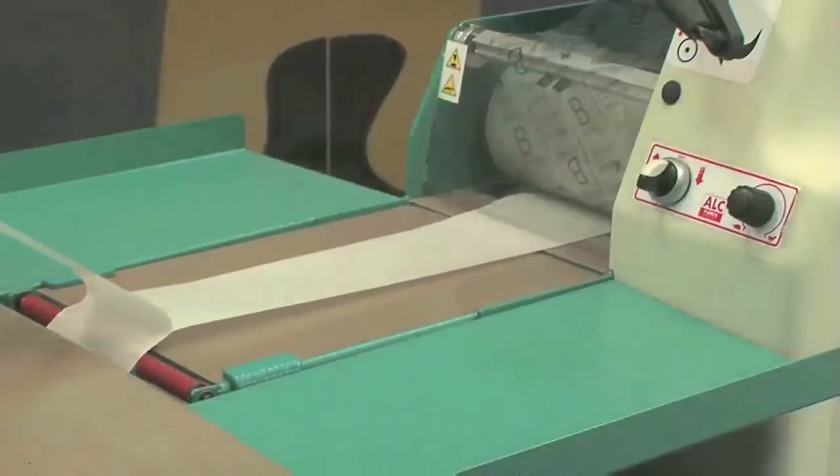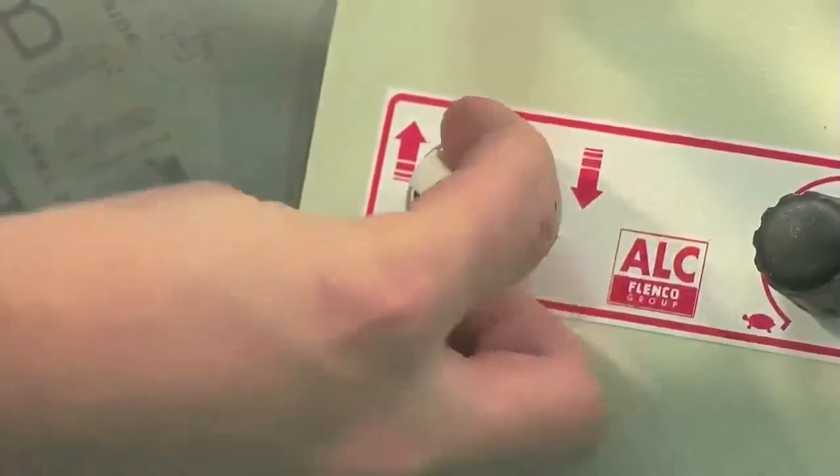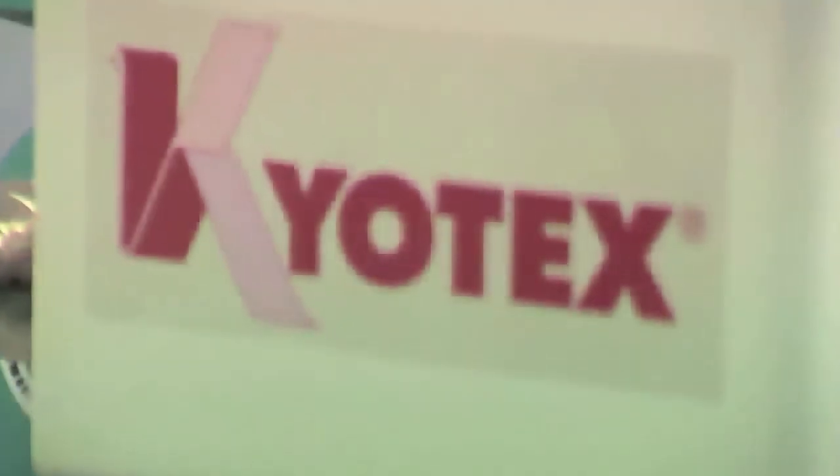Remove the protection paper and finally select the forward travel direction. The machine is now ready to operate.